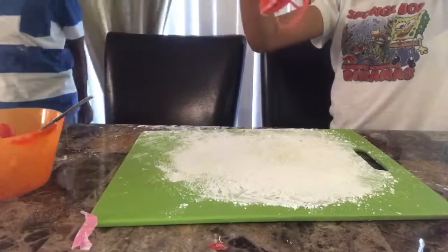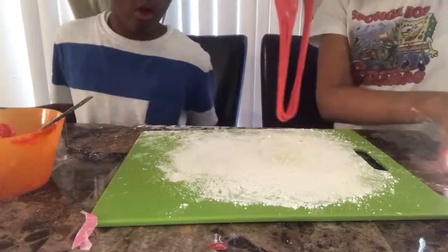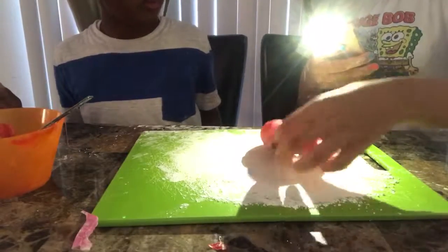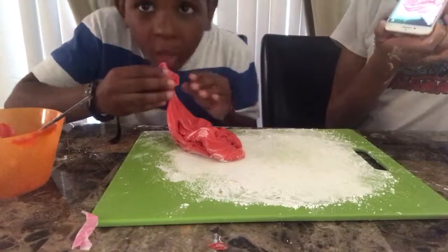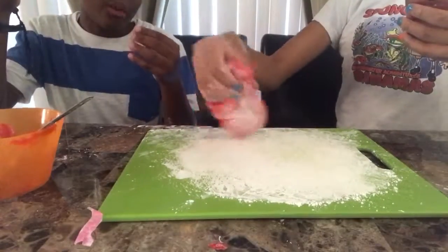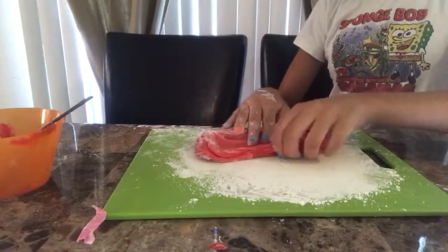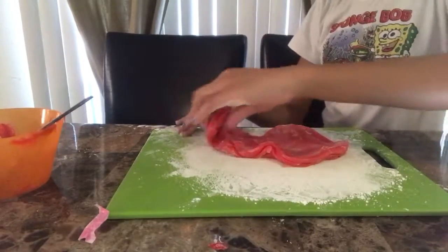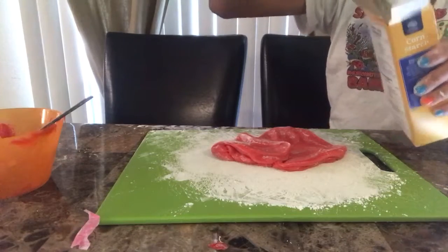I wanna make this swirly. So guys, this is the Starburst slime — or candy slime, what do we wanna call it? Making it swirl is really cool. It's stuck in my tooth. Should we put corn syrup? Yeah, just a little bit. So we're gonna put more corn syrup — it's not that sticky but we're just gonna put more. Awesome!